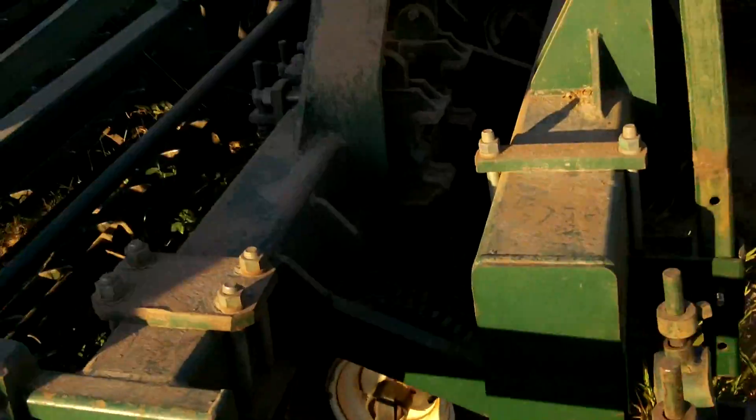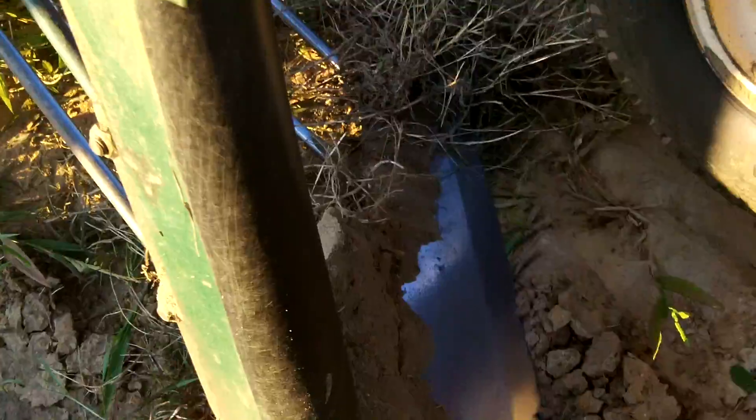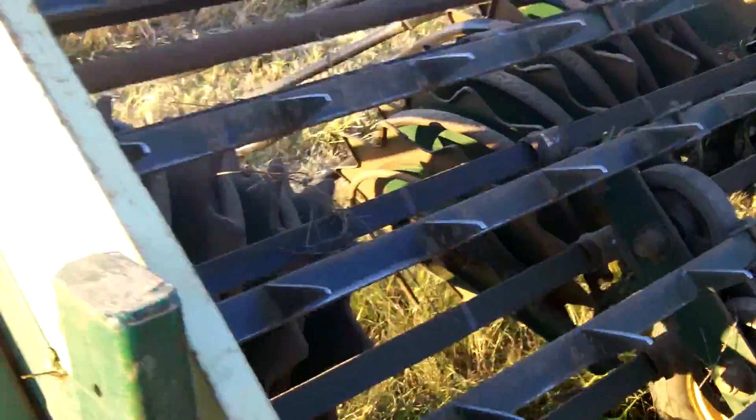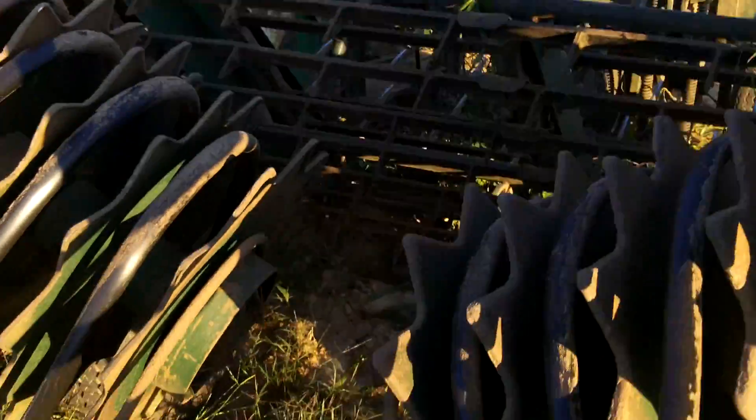So the first thing we have here is this machine. Peanuts in these nice rows come in here, and these spades go in the ground about four to five inches deep. They kind of shear up the dirt, and it runs up here in what's called the bar, and it's lifted up and over to the back of these tines.